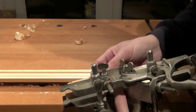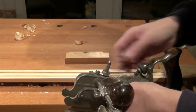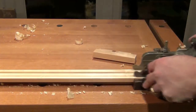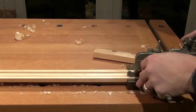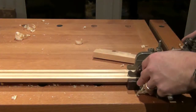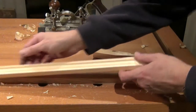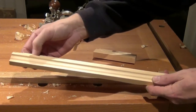As we're getting near to the final depth I'm just going to reduce my depth of cut and make a few passes to finish with. And that's finished the first side. I've got some tear out here but that's not unexpected.